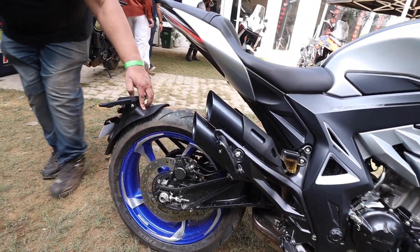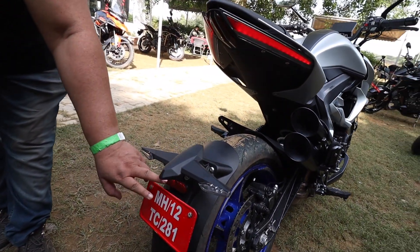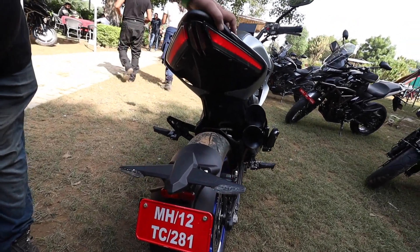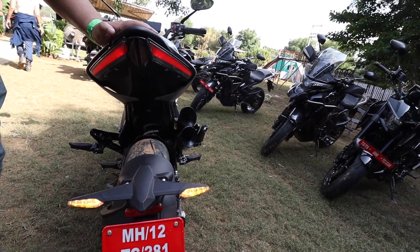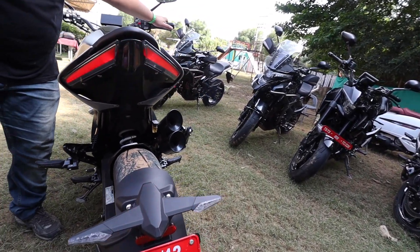There is a tire hugger, with indicators embedded here. The back light is here and the tail light section looks amazing. It's a great looking rear end.